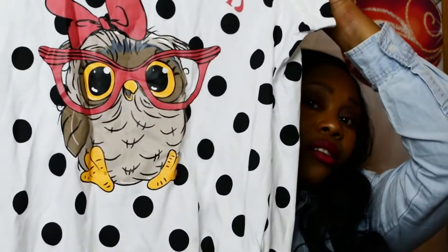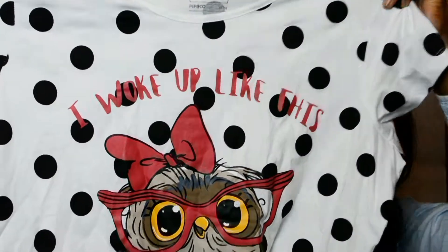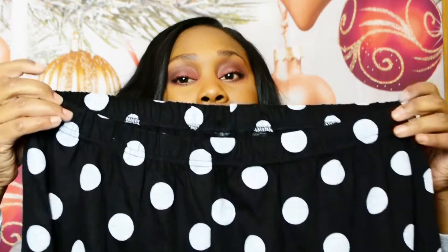Last but not least I bought this other set — size 16 to 18, seven pounds. It's a set and it's got a lovely owl on it. Owls are one of my favourite animals. This one has a little bow and glasses and says 'I woke up like this.' The bottoms have contrasting black and white spots and they're elasticated so there's a little bit of stretch — great for Christmas when you stuff your face!